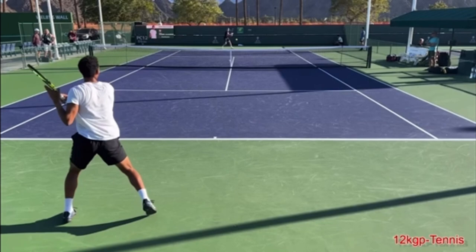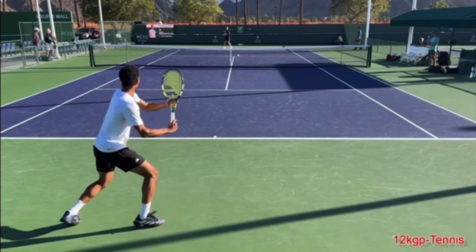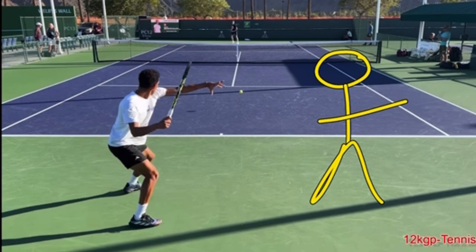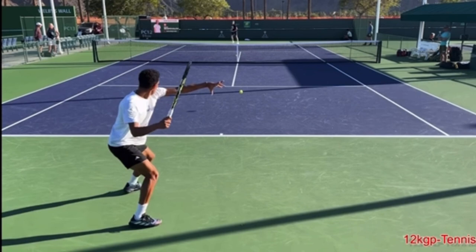The first is take the racket back with both hands and then extend your non-hitting arm. I love Dimitrov — it's the same thing here with Felix, how extended the left arm gets. When you extend and have, let's say, a person standing over here, what is closest to that person is the non-hitting hand reaching over. It really helps coil the body, which then allows for uncoiling.